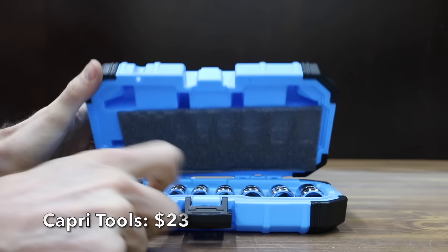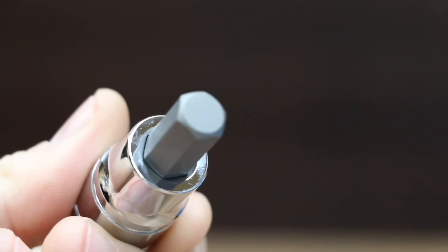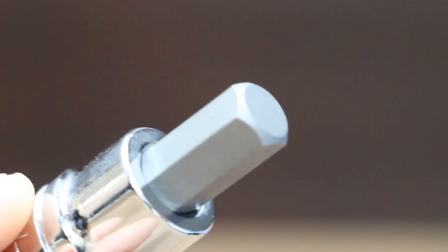At a price of $23 is this 13-piece Capri Tools set, crafted from custom forged premium steel with a proprietary heat treatment. S2 steel bits withstand high torque and do not twist — we're going to test that. The Capri Tools brand is made in Taiwan.